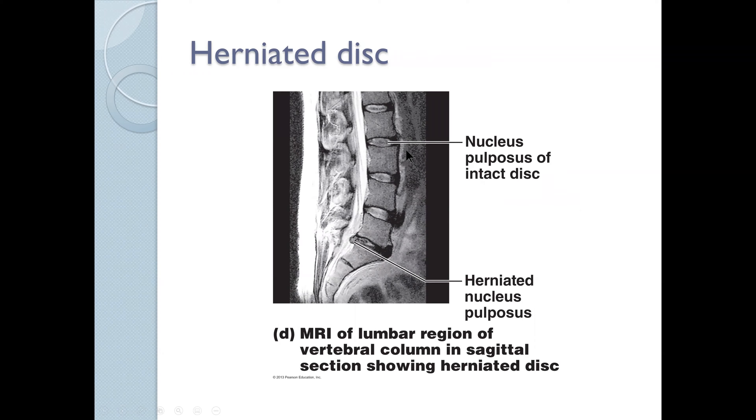This is an MRI example showing a normal disc versus a herniated disc. The annulus has lost its integrity, allowing the nucleus pulposus — a gelatinous mass between the two vertebrae — to herniate. It's normally confined by the vertebra above, the vertebra below, and the annulus. Once the integrity of the annulus breaks down, we have herniation of the nucleus pulposus and impingement on the spinal nerves.